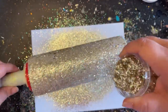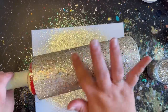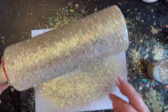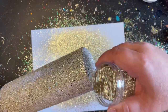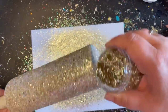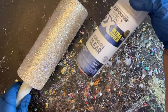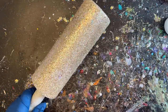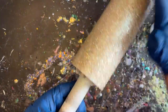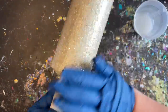Once my tumbler is fully coated I'm going to set it off to the side and let it dry really well. You definitely want any glue you're using to dry up completely, because if it doesn't it runs the risk of looking milky underneath your epoxy. Once it's dry, I went outside and sprayed it down really well with my two times ultra hair spray — not because I'm worried about the glitter shifting, but because metallic glitters don't give the epoxy anything to catch on to.